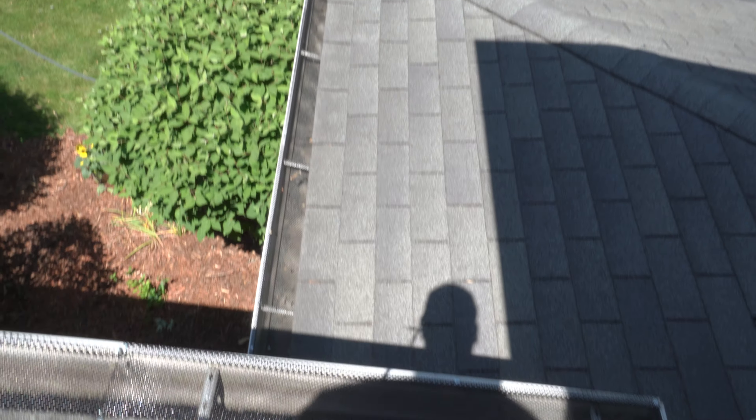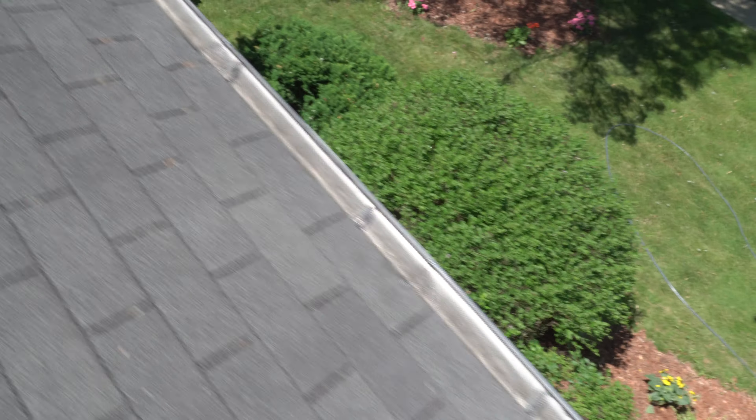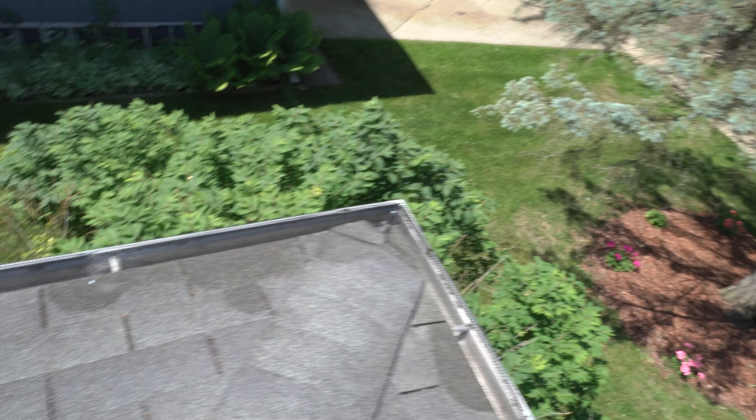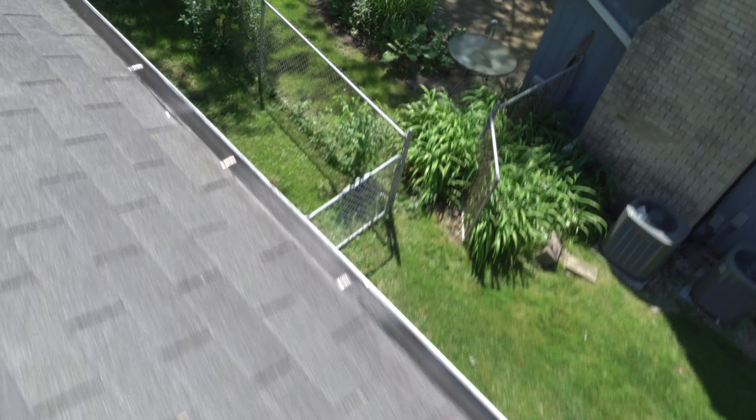I want to show you guys that they have been cleaned in the last two rains. It's looking great. Keep your gutters clean. We're going to come up here and finish this top part today and see how that goes for us.